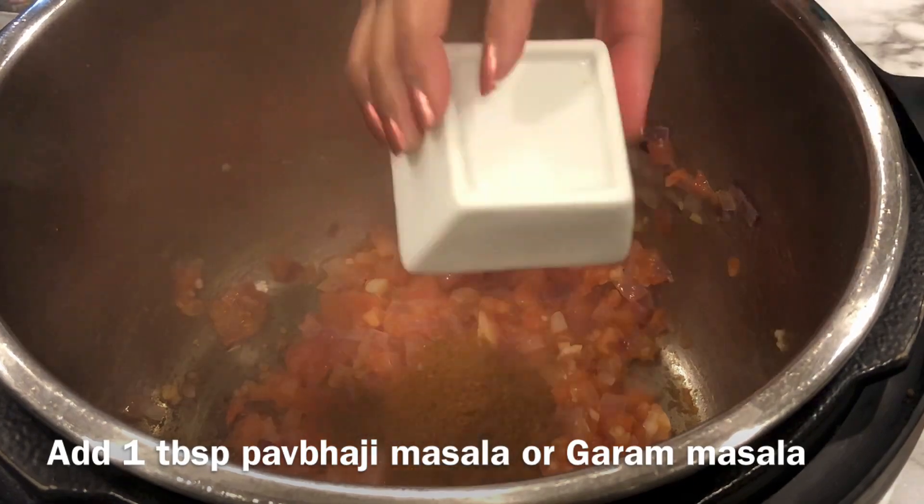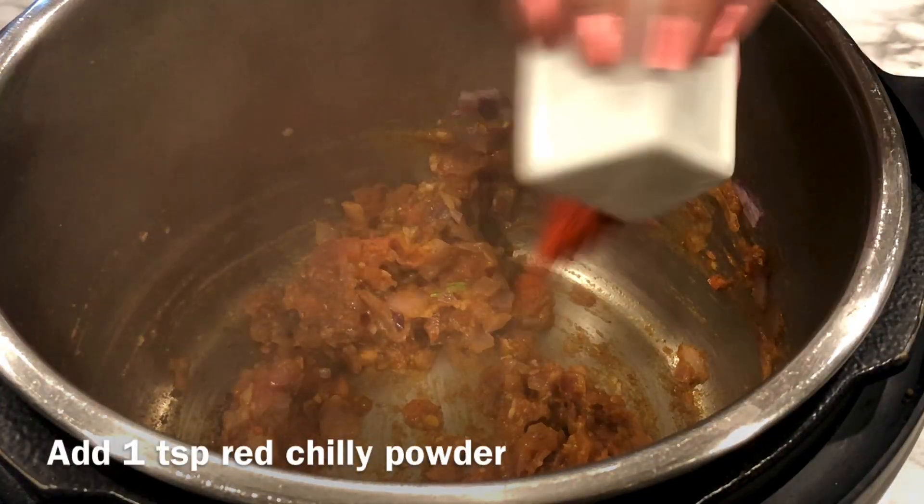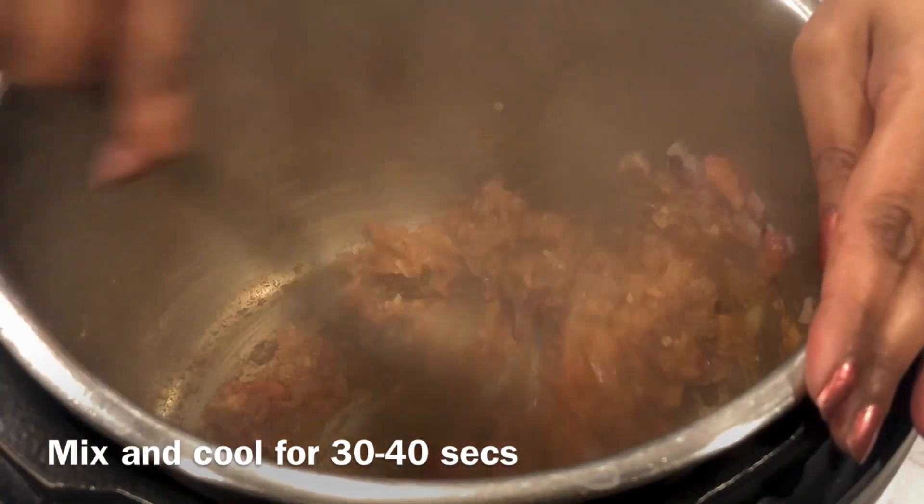Add 1 tablespoon of Pav bhaji masala or garam masala powder and mix. Add 1 teaspoon of red chili powder, mix it really well, and let it cook for 30 to 40 seconds.